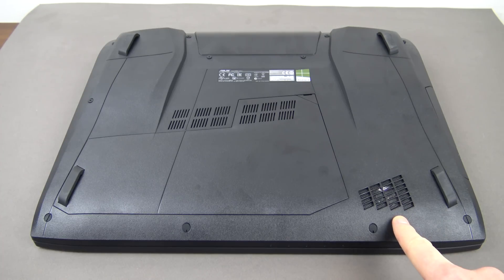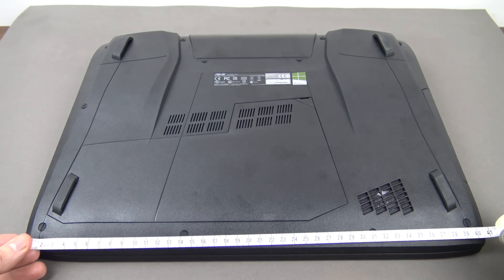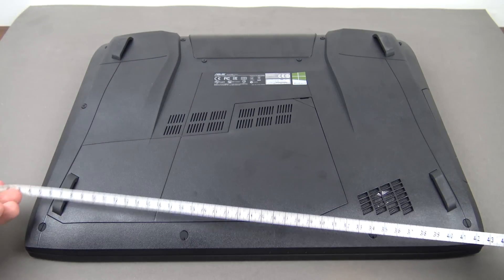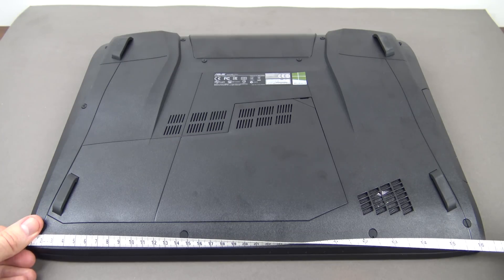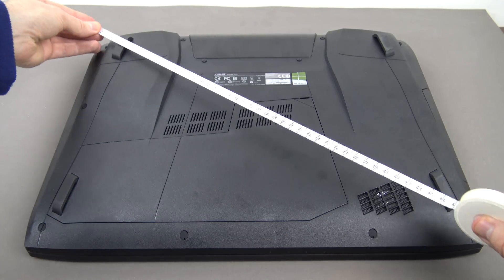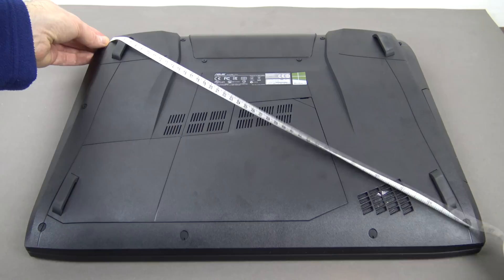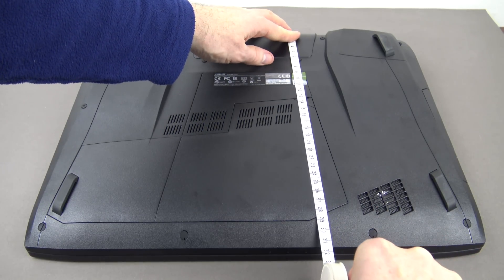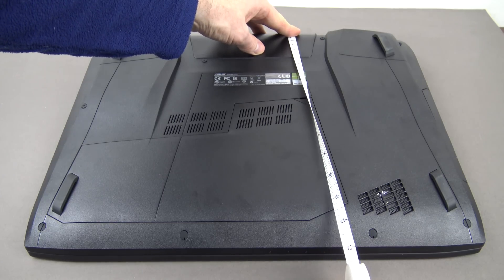Also worth noting is the built-in subwoofer with MaxAudio support. Looking at the dimensions: approximately 41cm across, about 16 inches deep, about 51cm (20 inches) diagonally, and about 31cm (13 inches) from top to bottom.